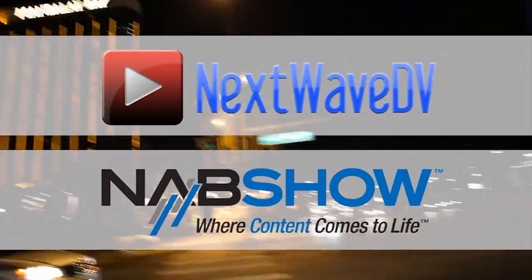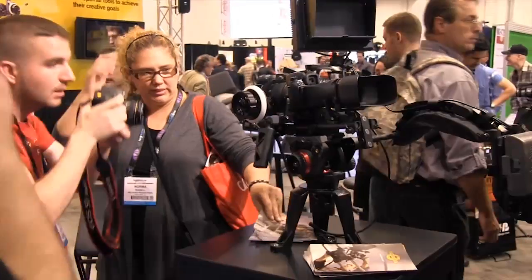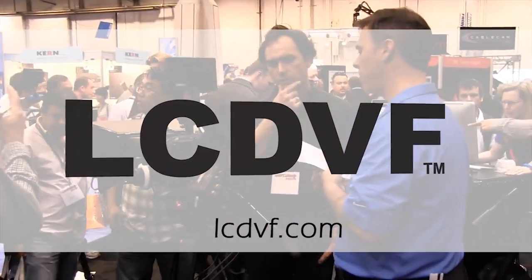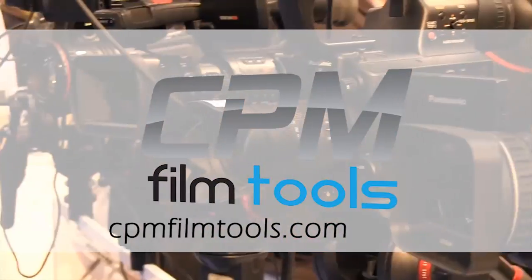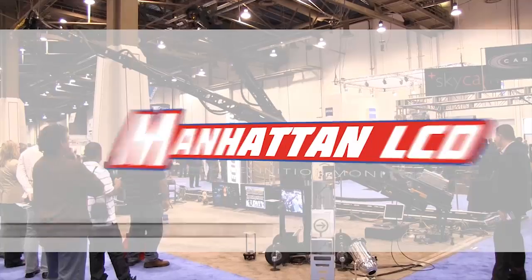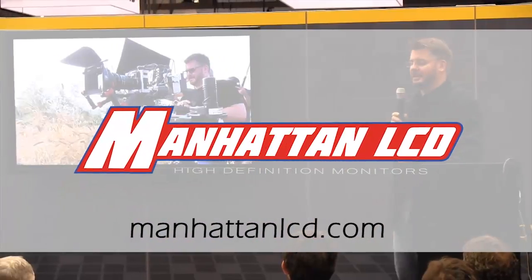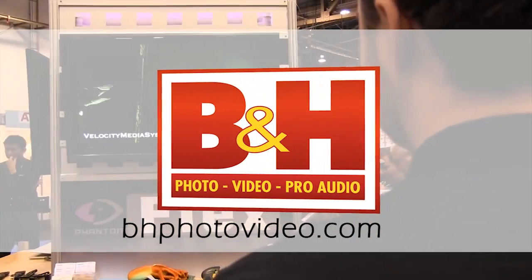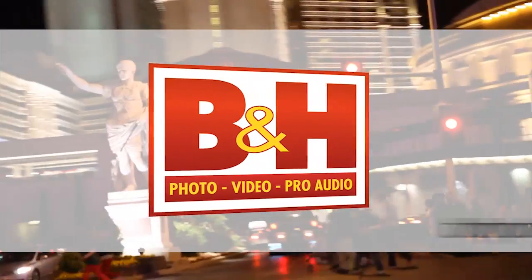Next Wave DV's coverage of NAB 2011 is made possible by LCD Viewfinder, the essential accessory for DSLR video; CPM Film Tools, your lightweight solution for caging the beast; Manhattan LCD, the affordable solution for high-definition monitoring; and BNH, the professional source for photo, video, and pro audio.